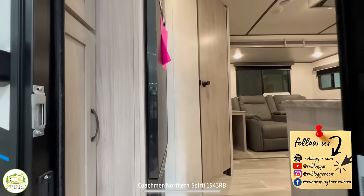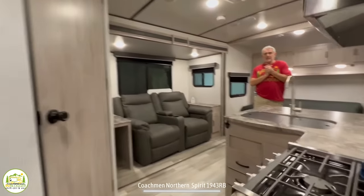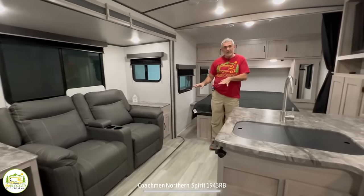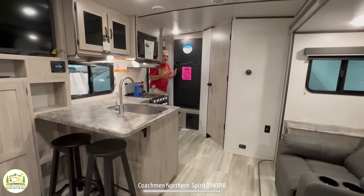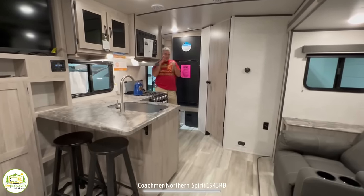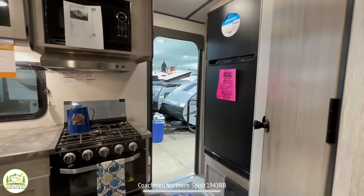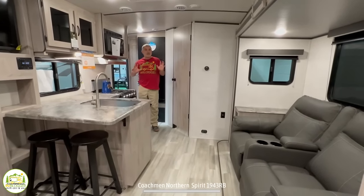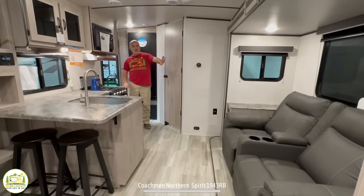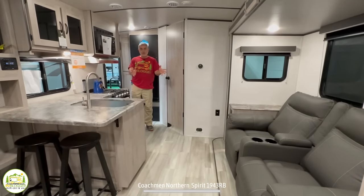When you first walk in, on the left-hand side you'll find the refrigerator, and the bathroom is located in the back. We wrap around into the kitchen and living area, and towards the front is where the bed is located. It feels just a little cramped at the doorway because the refrigerator and a cabinet are right there, but once you get past those, it's got a nice wow factor. The recliners — which are also your dinette area — are in a nice big slide-out about three feet deep that opens up and creates a lot of floor space.